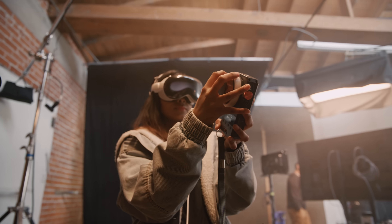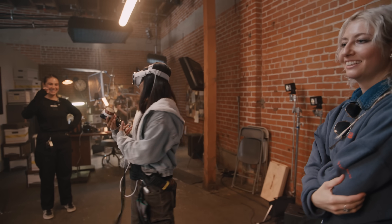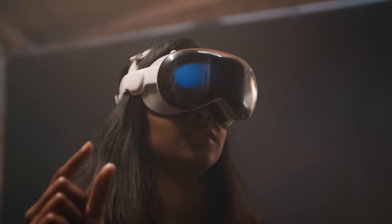I will admit that it intimidated me. The look of it was just like, I'm going to look crazy on set. There was certainly a learning curve when I first put it on, but it wasn't that long — it took me like five minutes to get the hang of it.